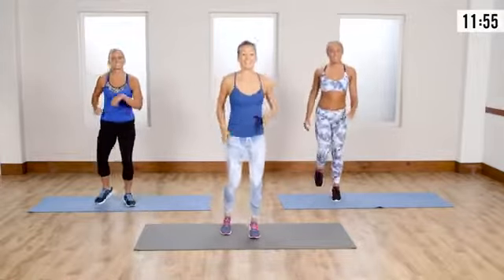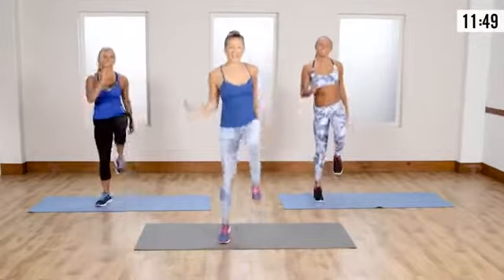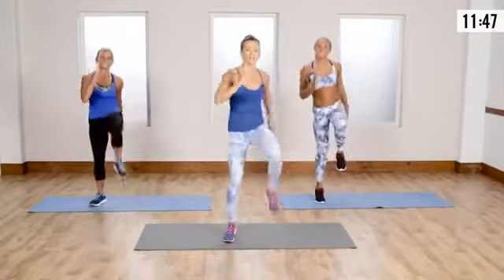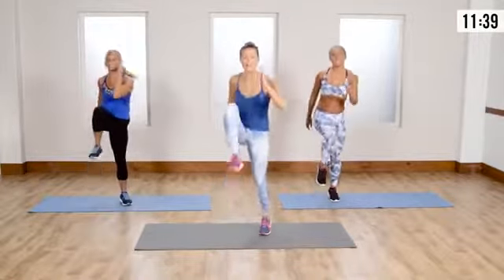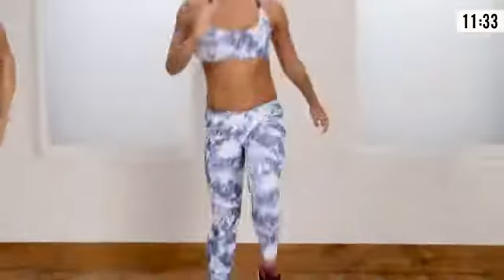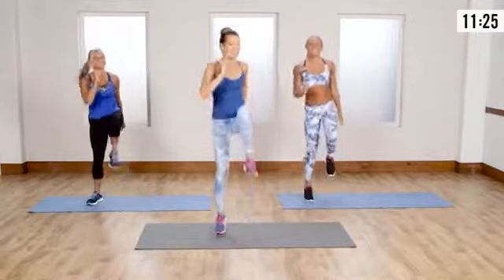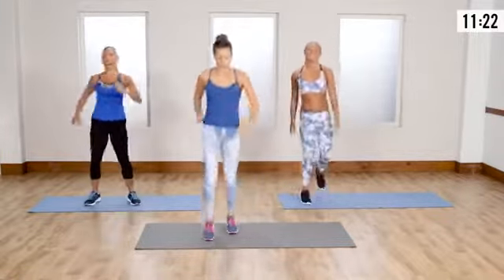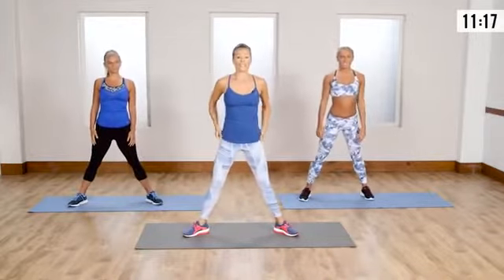Let's go into that high knee again — you're either doing the skip or the march. I love how Lisa, even though she's doing the march, she's giving it a little attitude. Abs are tight — when you're picking up that knee, your core is engaged, you're working a lot of muscles of the body. Don't forget to breathe!